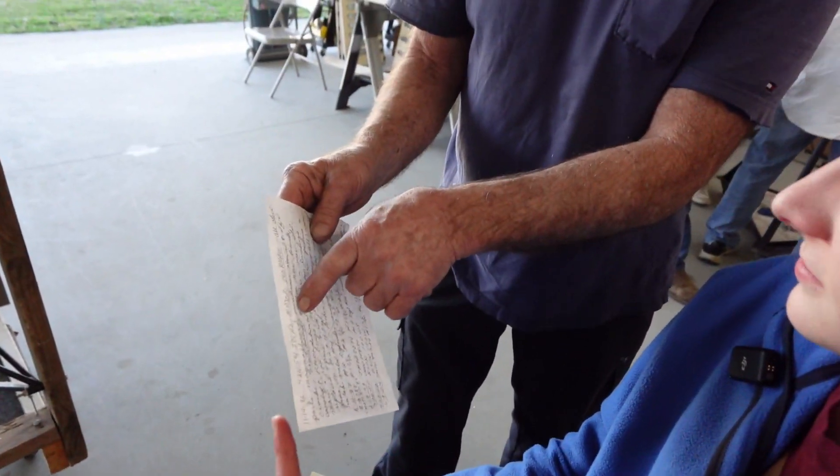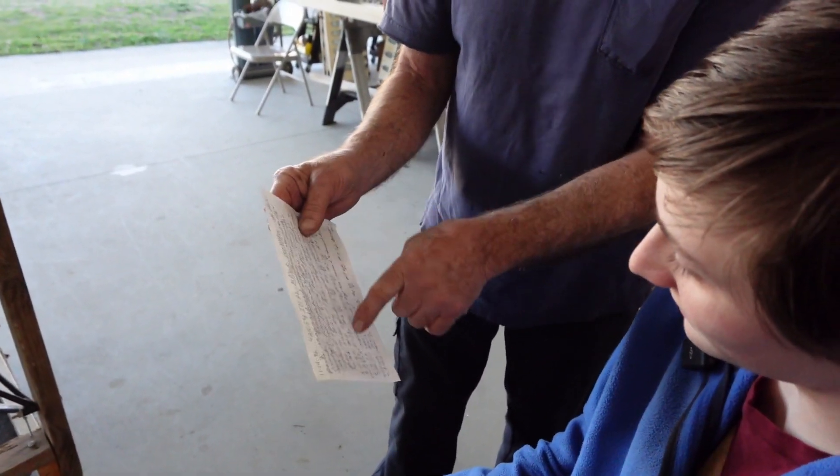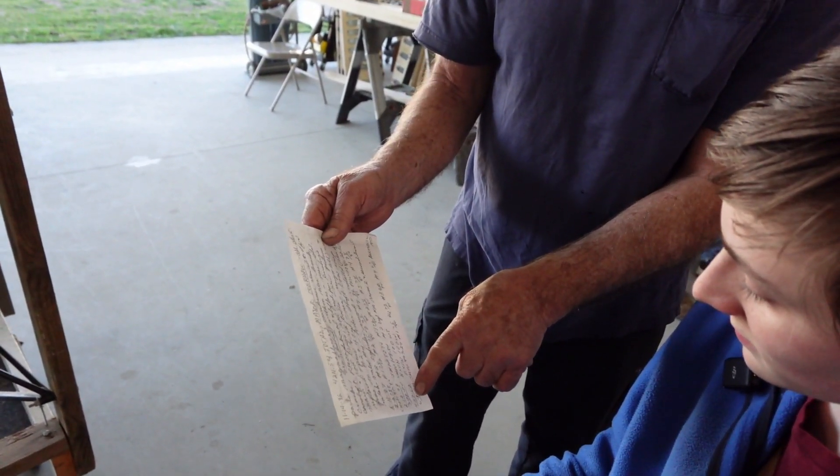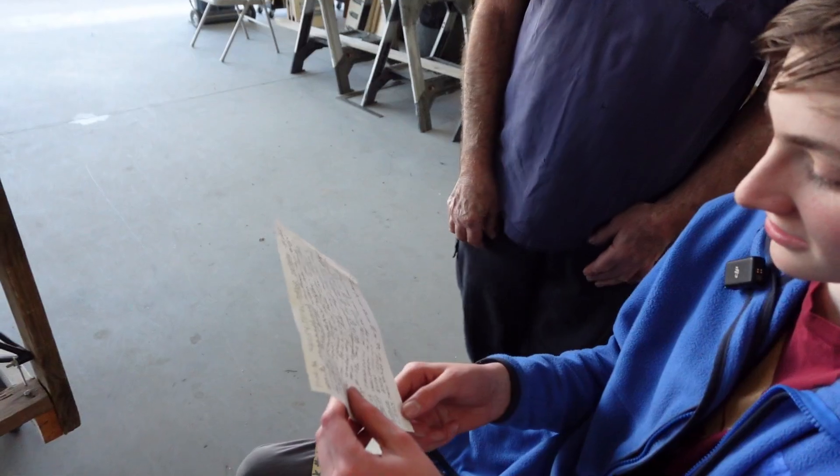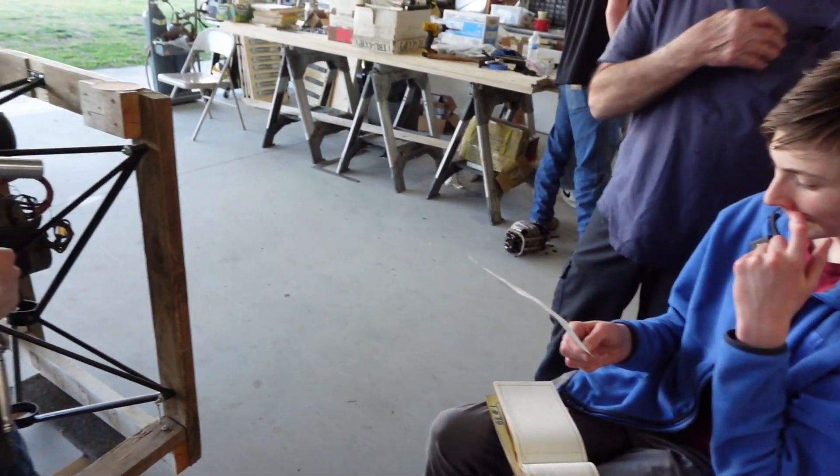They're not in order, but this is a major overhaul, and then these were all the ADs that they complied with during the overhaul. These are not dates — it's the date of the AD note.